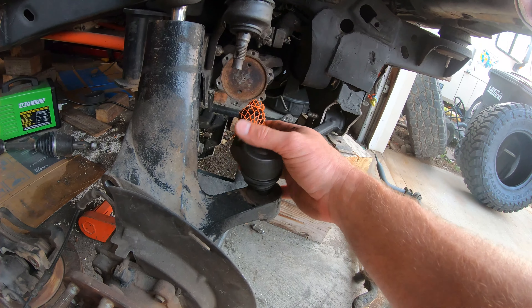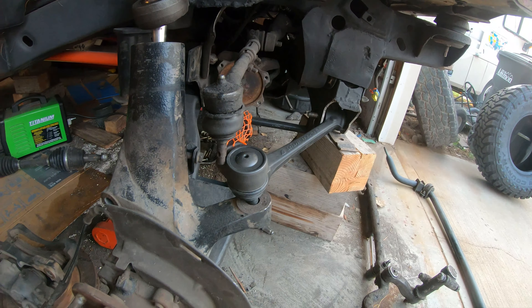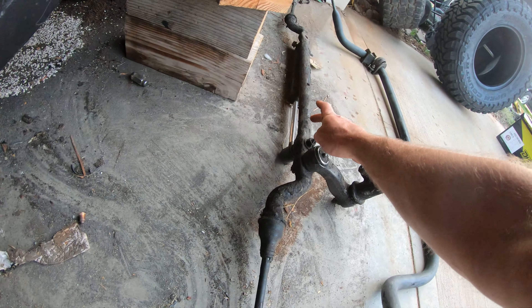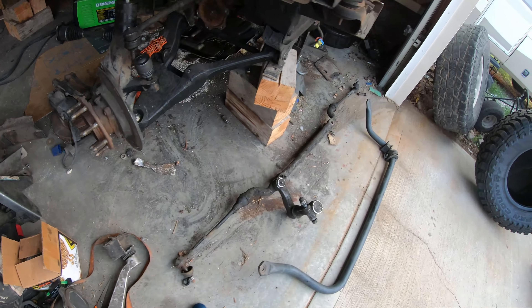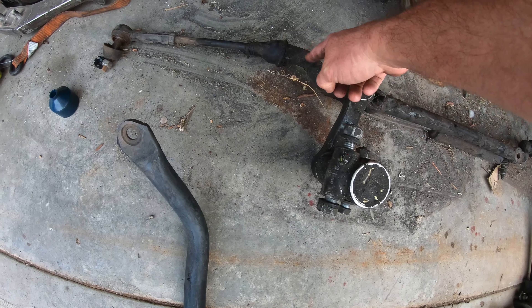It's beefier than I thought it would be anyway, so it brings that angle over more and I think that'll line up better. That's what I'll do with the steering, and then I'm probably going to get the center link custom made because it is narrower. I thought about cutting the existing one but this angle here is bad.